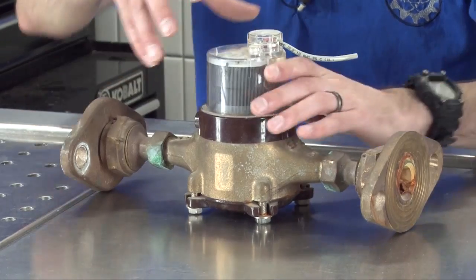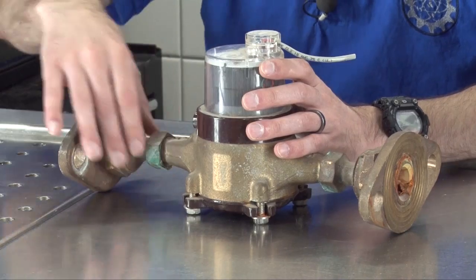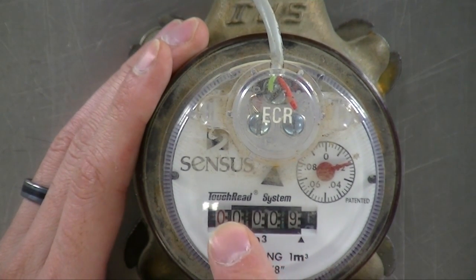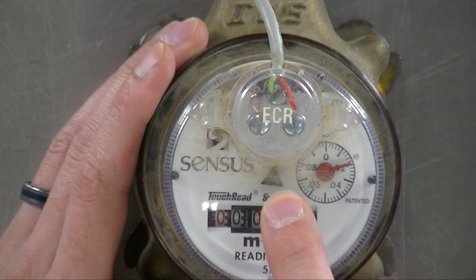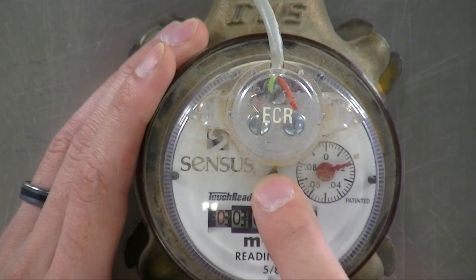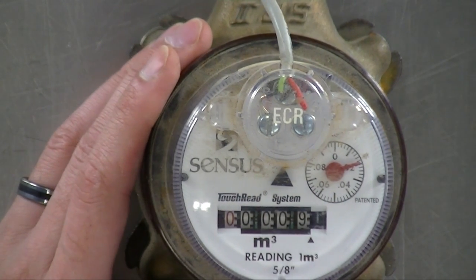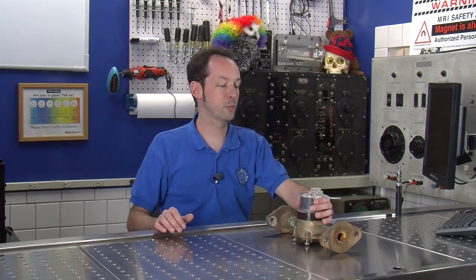Water comes in here, it goes through the meter. The meter measures how many cubic meters of water you're using and then it goes out into the beginning of the plumbing of your house. If you look down at the top, you can see the numbers for cubic meters and this little black thing is basically a 'hey, there's water moving' indicator. This turns around as the water moves and then there's a little counter over here that measures what I'm guessing is a fraction of a cubic meter.